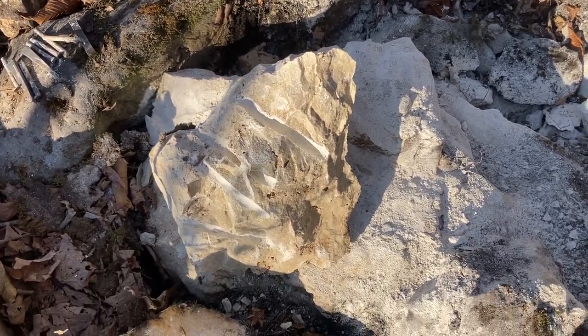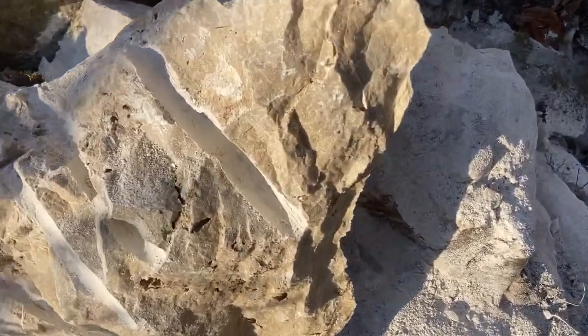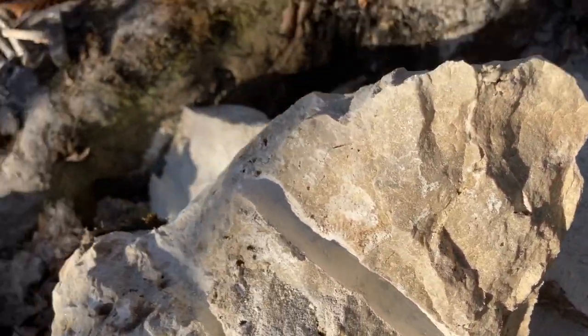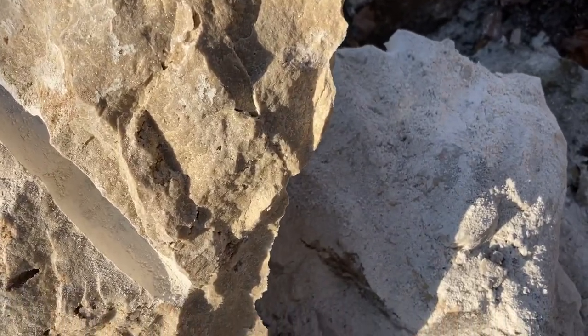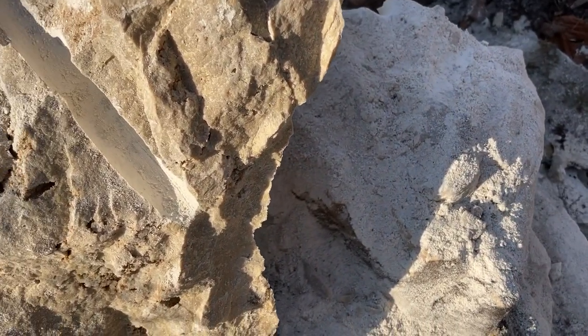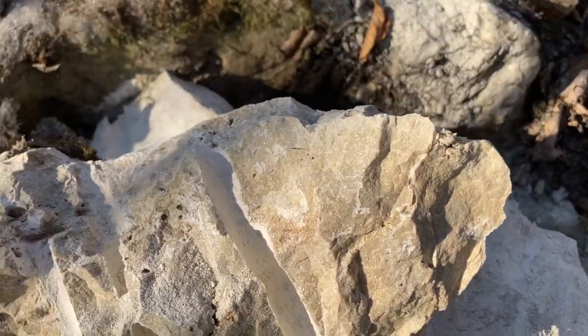I knew I was going to get this project started — I didn't know if I was going to get it finished. Look how sharp that is there. This stuff is what flies off at you when you're hammering — those little chipping edges. You don't see it coming, but for sure I've got eye protection on. I'm not taking any chances — that would certainly ruin this trip.